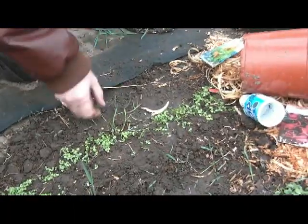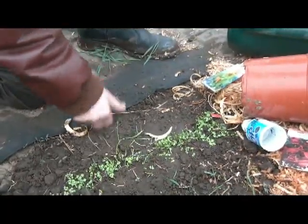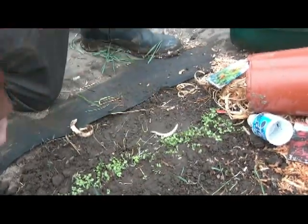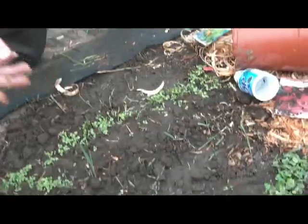Now that I know it works, I'm going to come back up this week and plant quite a bit of stuff right in the ground — onions and kale and you name it — anything. I think it'll work. You can see here and here.